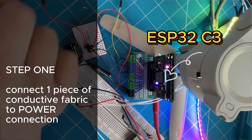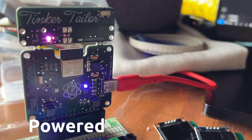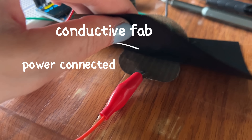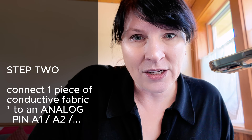What we're going to do is connect one piece of conductive fabric to a power source. I have an ESP32 that is powered — all we're doing is connecting the conductive piece to power, using a crocodile clip to make it easier. The second piece is going to be connected to two things: this green one here will go to a pin.